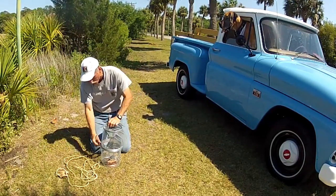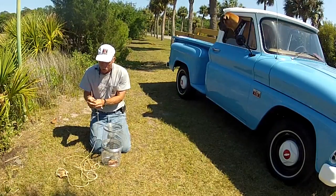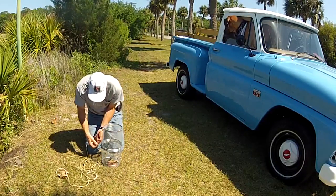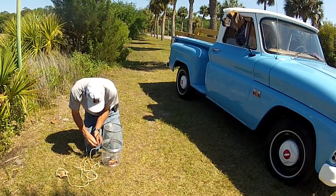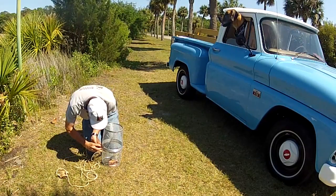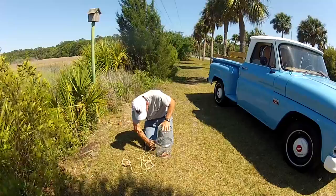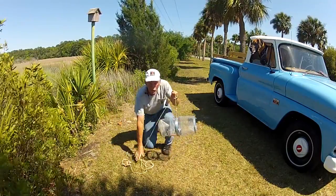I'm using the stainless steel catch that I made for this thing, because the last thing you want to do is lose your trap. We're going to lock this baby down. There's your trap, ready to roll.